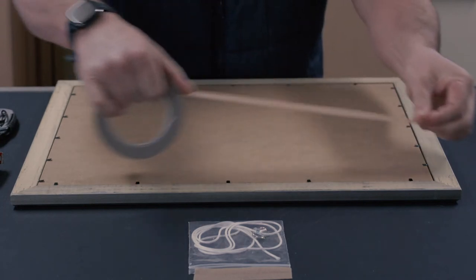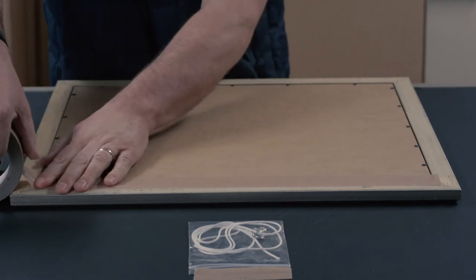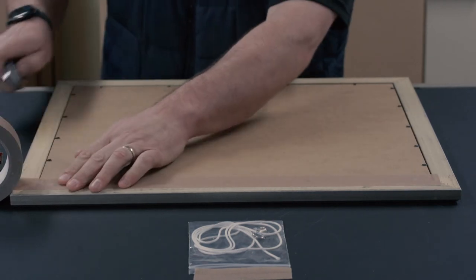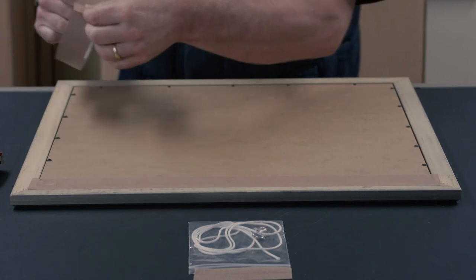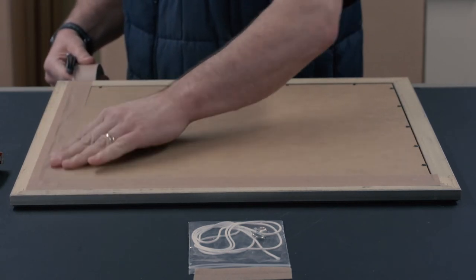If you are happy with the results and there isn't any obvious dust inside the frame, you can proceed to taping up the back of the frame, which will complete your picture frame to a more professional standard. We recommend using either 25mm or 38mm craft brown tape, which is available as an optional extra on our website.